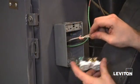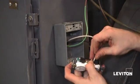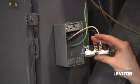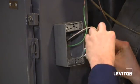Now I'm going to do the same thing with my white wire, or my neutral wire. I'm going to connect it around the silver terminal screw, making sure the hook is going clockwise again so that when I tighten the screw, it tightens the connection.